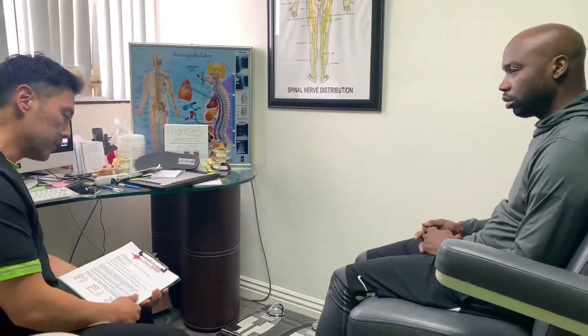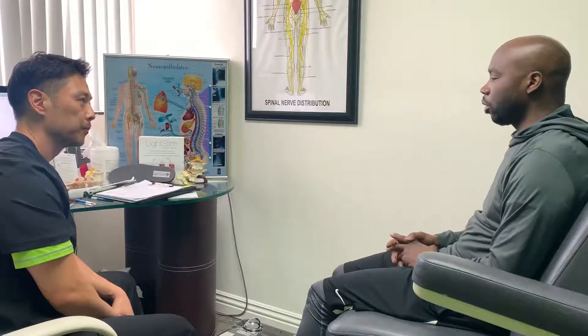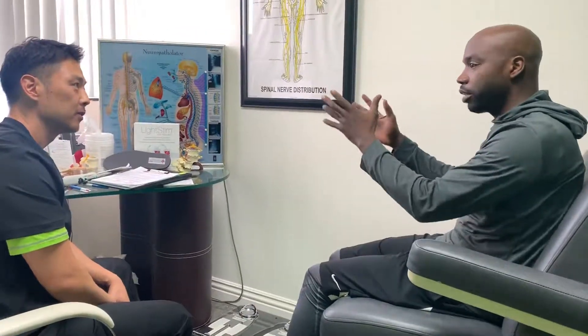Jaron, if you don't mind chiming in — what changes have you noticed? Definitely stronger, definitely more range of motion. When you say strength, would you say you could push off the ground better with your toe? I would say that, but more so even crouching down and being able to get up with more thrust and power.